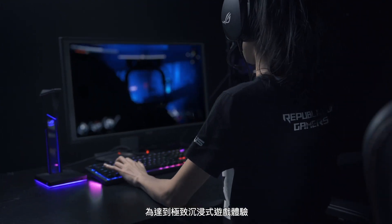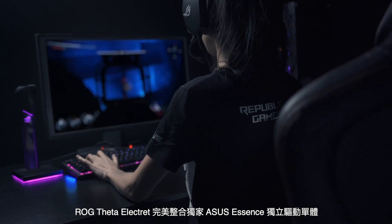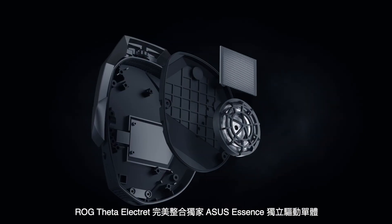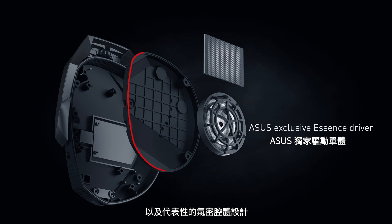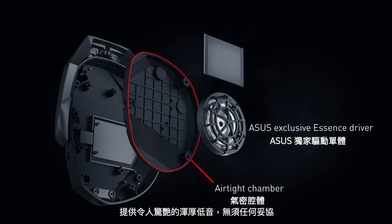To make it ultimately immersive in-game, LG Theta Electric perfectly incorporates an independent Asus ASSEN driver with our iconic airtight chamber design, so you get incredible optimized bass with no compromise in-game.